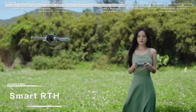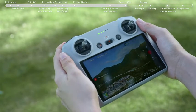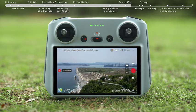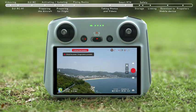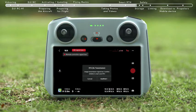Smart RTH. Tap the RTH icon on the left side of the screen and hold, or press the RTH button on the remote controller and hold to initiate RTH. When the aircraft determines that the current battery level is only sufficient for performing RTH, a prompt will appear on the DJI Fly app confirming whether to initiate RTH. When the current battery level is only sufficient for landing, the aircraft will initiate force landing. The pilot can slow down the landing speed by pushing the throttle stick upward and move the aircraft horizontally. When the aircraft is disconnected from the remote controller, the aircraft will perform Smart RTH by default.